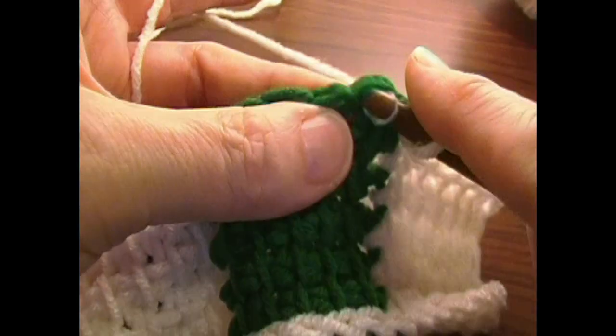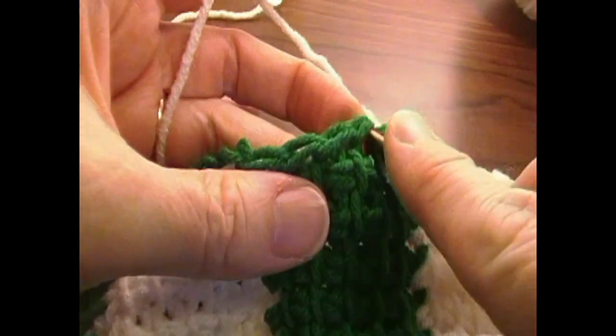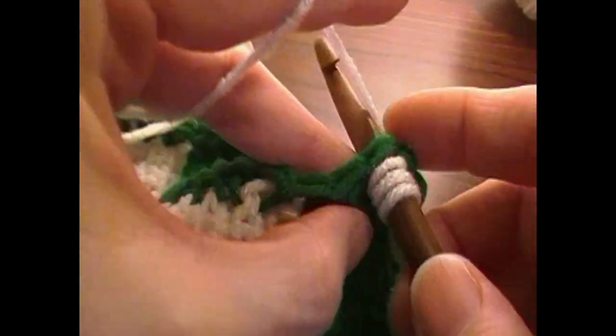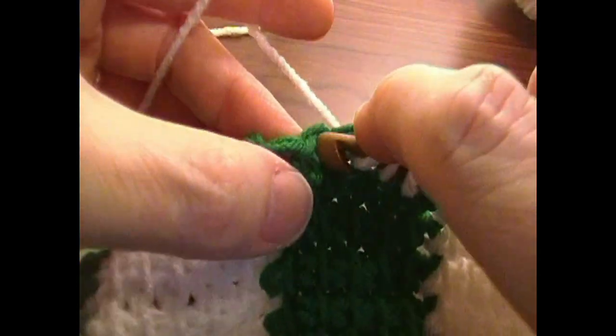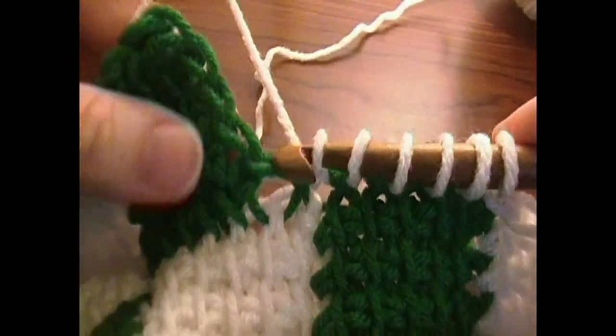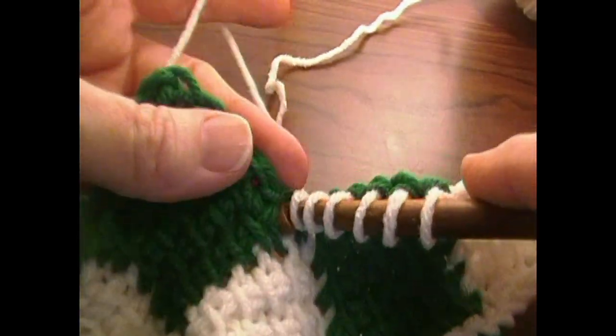Draw up a loop in each of these V's that go across this edge, and we should have six loops on our hook when we go across those V's on this edge. Then our seventh loop is going to go into this one right here.